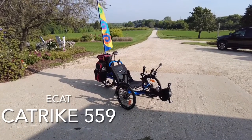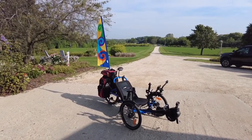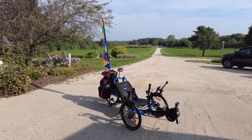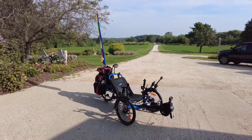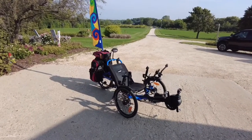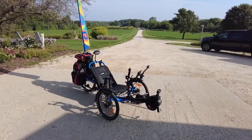I thought I'd give you a quick tour if you're new to Cat Trikes, recumbent trikes, or shopping for a trike. I'll give you a tour of my 559 that I bought back in March — I also bought my wife a Cat Trike Du Monde. Some people wonder what kind of accessories you can get and what the bike looks like. This is just an overview of the Cat Trike; it has a lot of bags because we carry extra batteries.